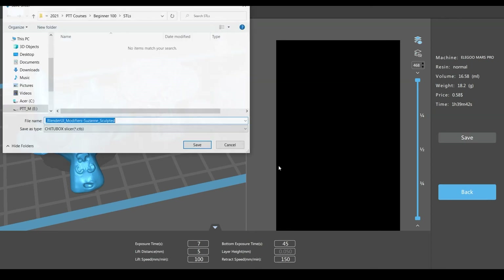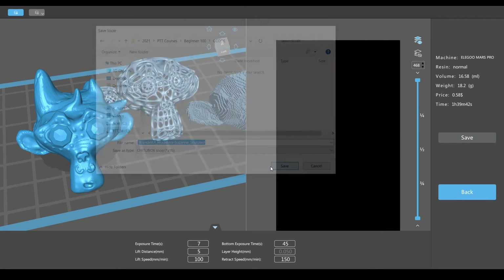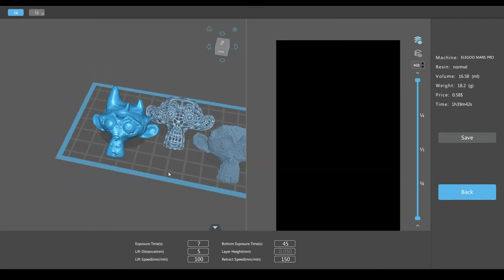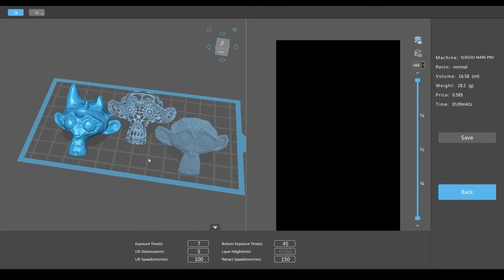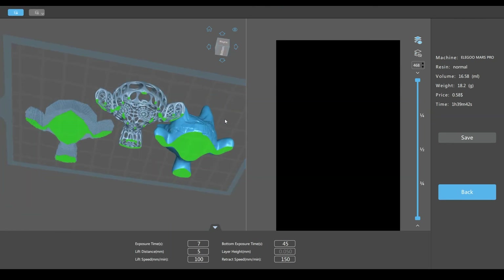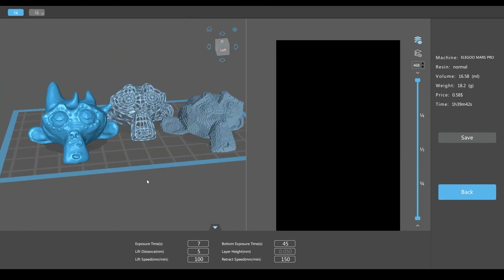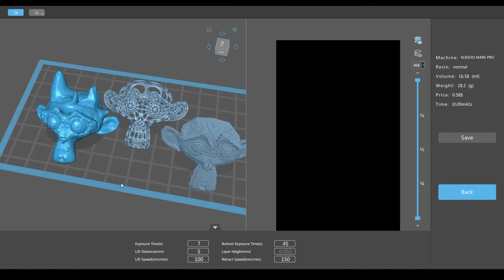And then now you would just save your .ctb or whatever your file extension would be for your resin printer. And then you can go to gcode and just save that inside of that folder. Now you could take your SD card or thumb drive and take that file we just saved and plug it into your resin printer and print out these crazy cool designs. Then just pop them off your print bed and admire your hard work. You are now a 3D print designer. Good job.